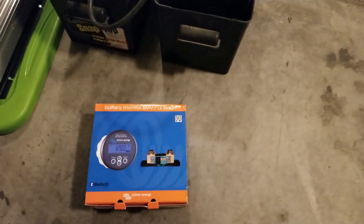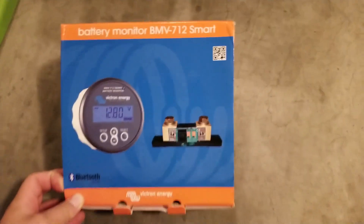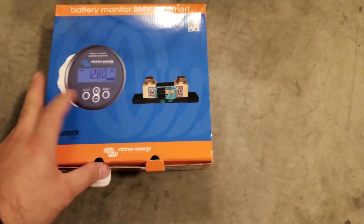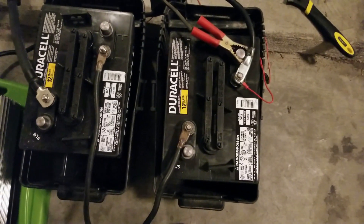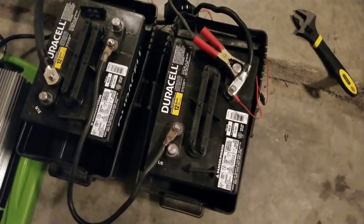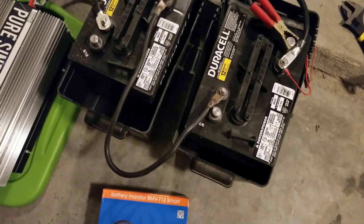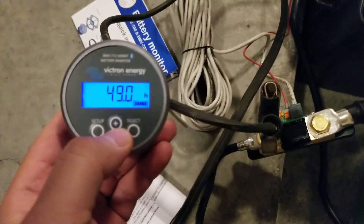I got this battery monitor that everybody's raving about and I just got it in the mail today — I couldn't wait. I want to do a comparison between my two golf cart batteries and my lithium battery that's coming in hopefully tomorrow, and I kind of want to get an idea of what I'm dealing with here, so I temporarily hooked it up.